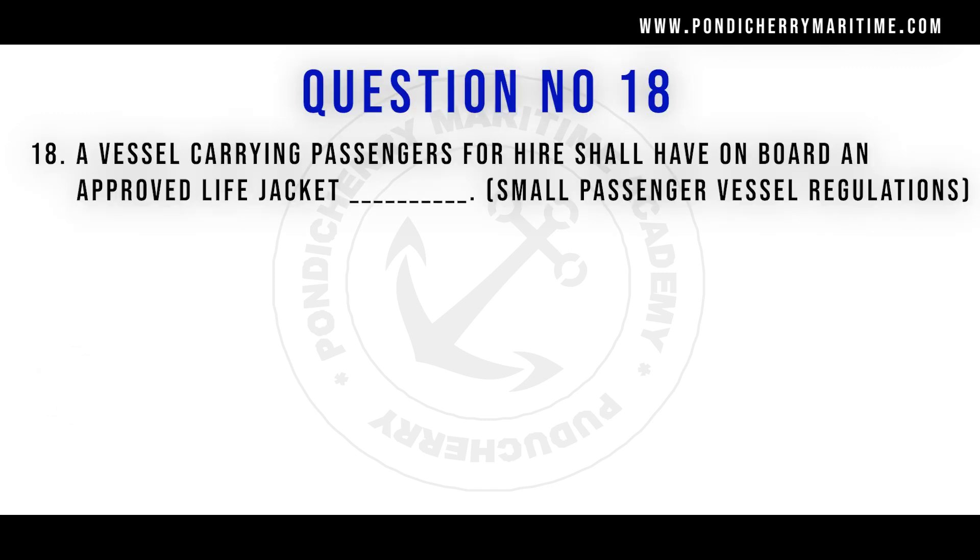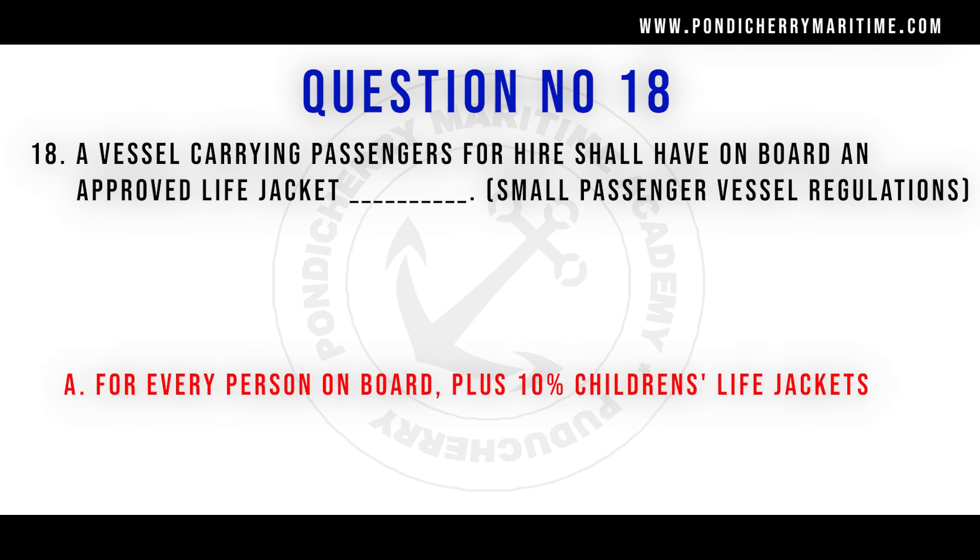A vessel carrying passengers for hire shall have on board an approved life jacket for every person on board plus 10 children's life jackets, per small passenger vessel regulations.